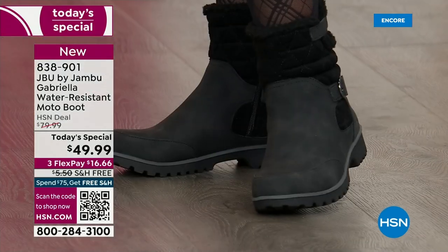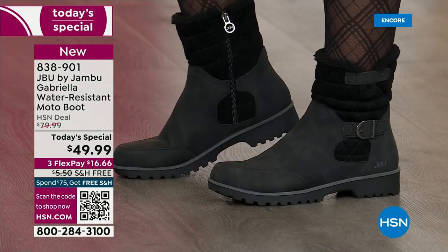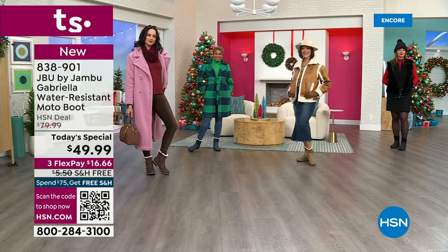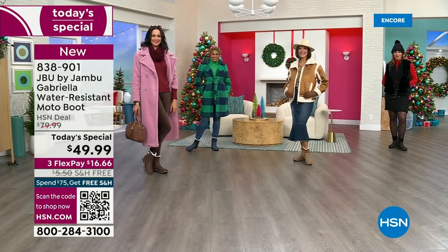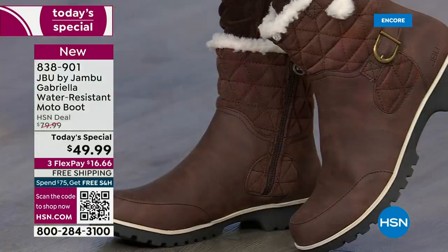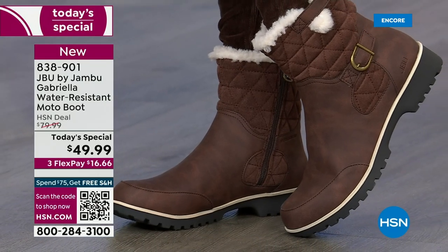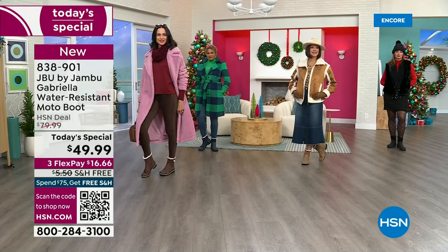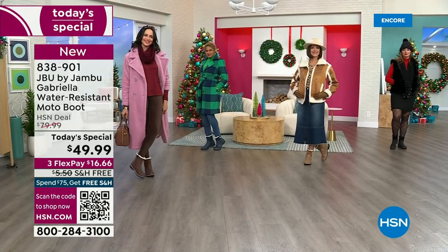Even if you live in Southern California or Florida and the warm states, don't fear — these are boots for everywhere and everybody. Now let's show them the water resistance demo and talk about how this is different than other boots, because a lot of boots you wouldn't dare wear out in the rain or snow.